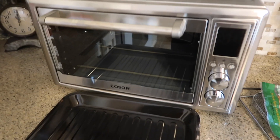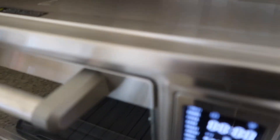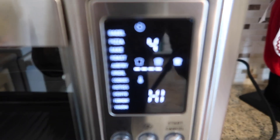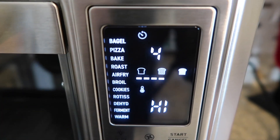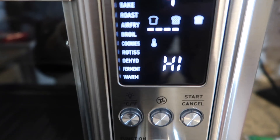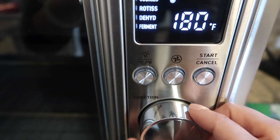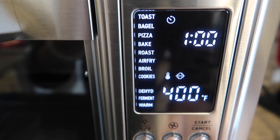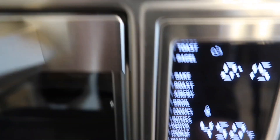The super cool thing about this — here's my baking tray, so I'm just throwing my pizzas on here. Check out this amazing little list here. It has toast, bagels, pizza, roast, air fry, broil, cookies, rotisserie, dehydrator — all kinds of super cool stuff. You just take this little knob right here and go down the list. I have something going — pizza, 15 minutes. Then you push the start button and it preheats your oven for you. Let's get to making Dollar Tree pizzas.